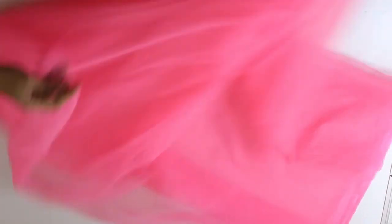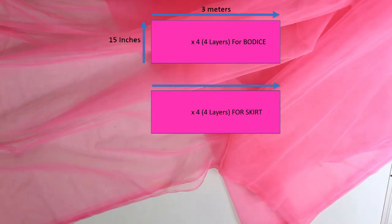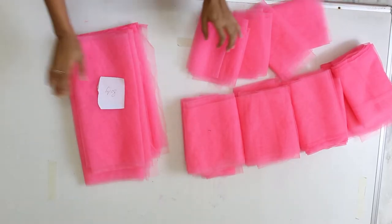I have got 15 meters of fabric and cut it like this. If you want, you can label the roll so that it won't puzzle you later.